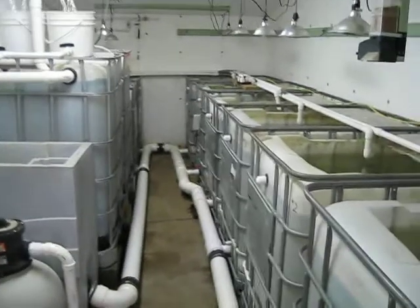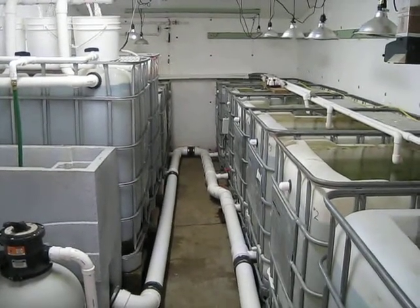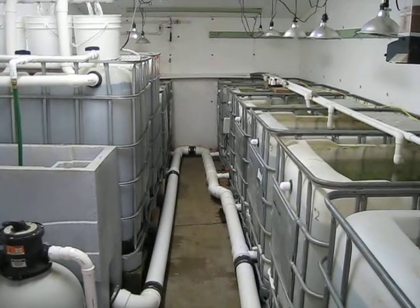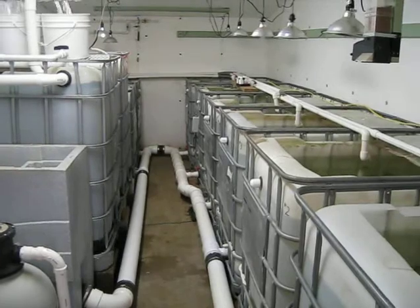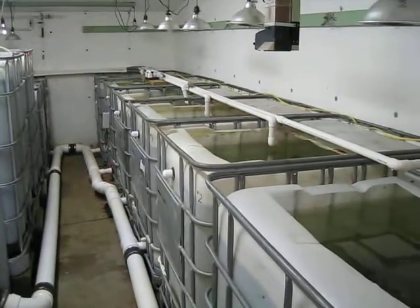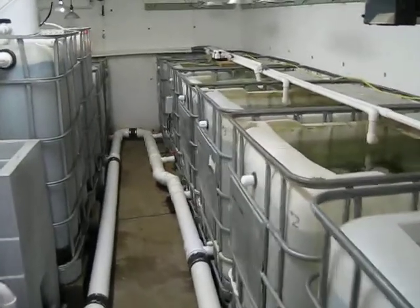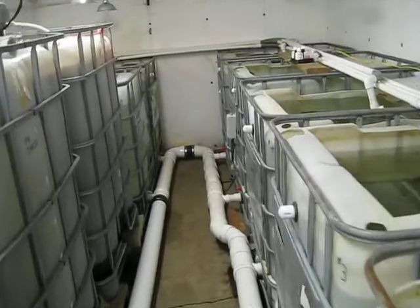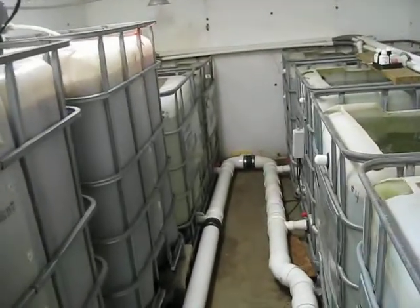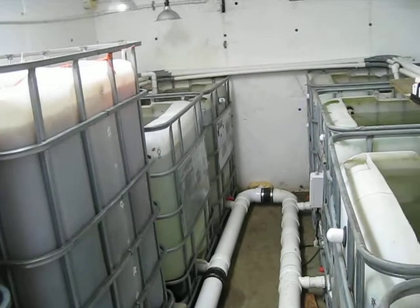I know it's been a long time since the last update, but this overhaul on the room took a lot longer than I had planned. We've got six tanks down the right-hand side, and I've added two additional tanks down here on the left, for a total of eight grow-out tanks.